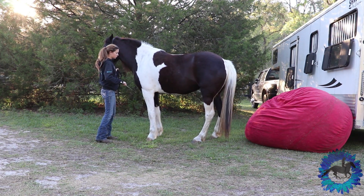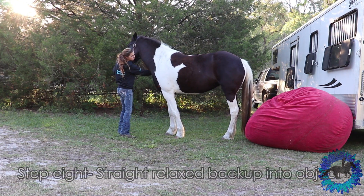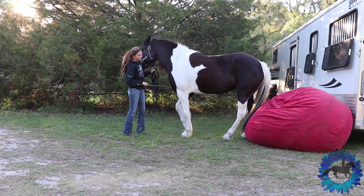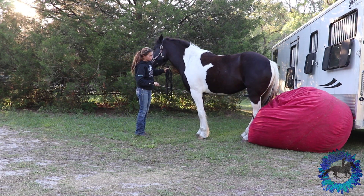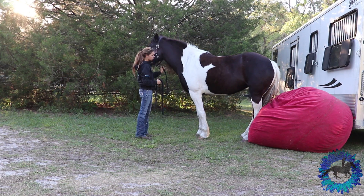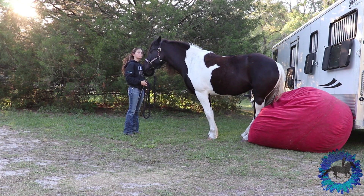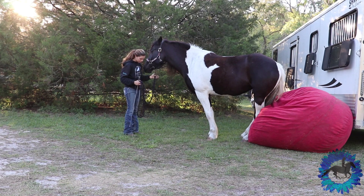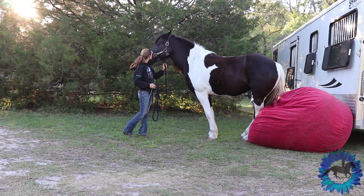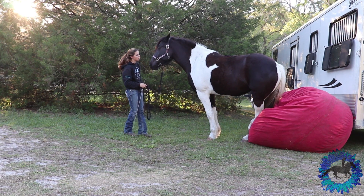In this clip you can see that she's not backing exactly straight to the beanbag anymore. This is where side passing and yielding the hind quarters and moving the shoulders can come in handy, because you can tweak what direction they're backing up in. It's not unusual for a horse to start going crooked backing up to the beanbag because they're anticipating it. In the early stages it is important to be able to move each body part individually to help them with their straightness.